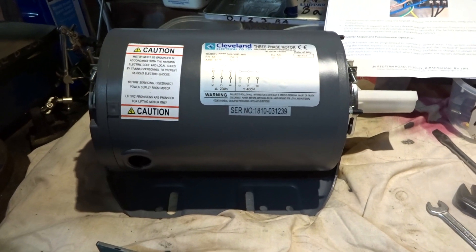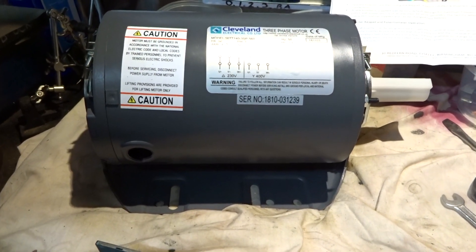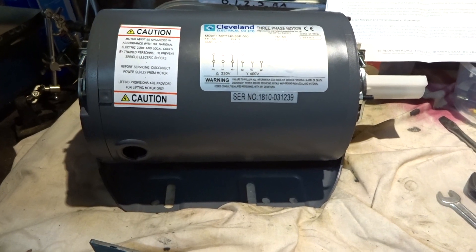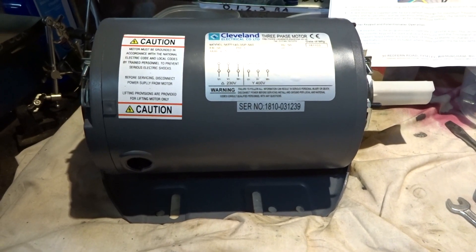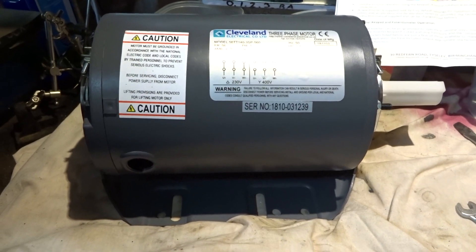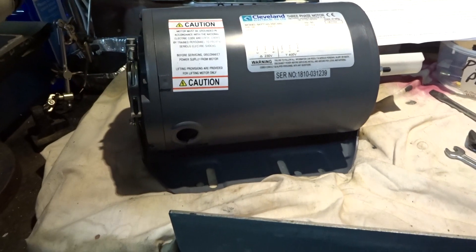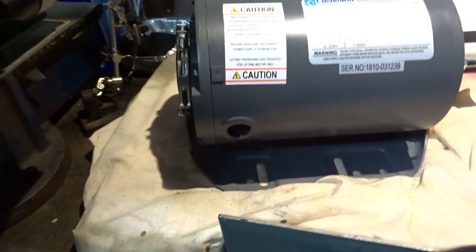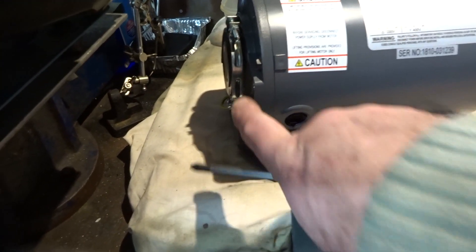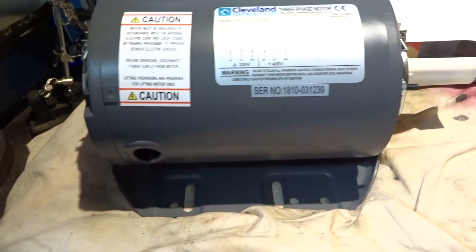So I'm having a dry run on the bench of wiring this three-phase motor to the variable frequency inverter drive. First problem: the motor was hanging out of the support brackets. Don't know why.